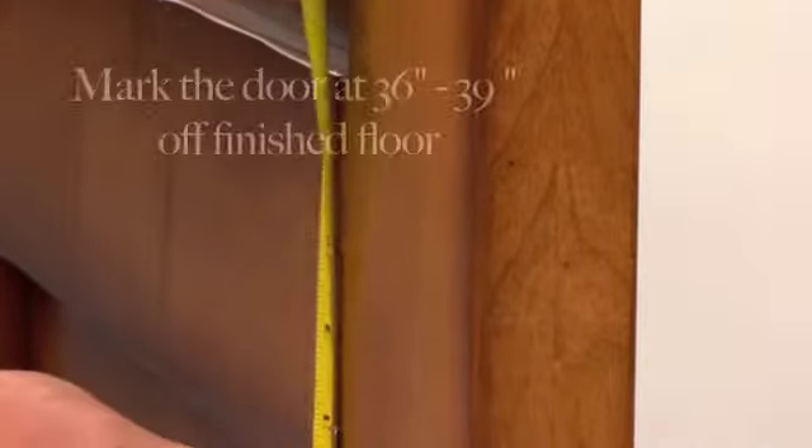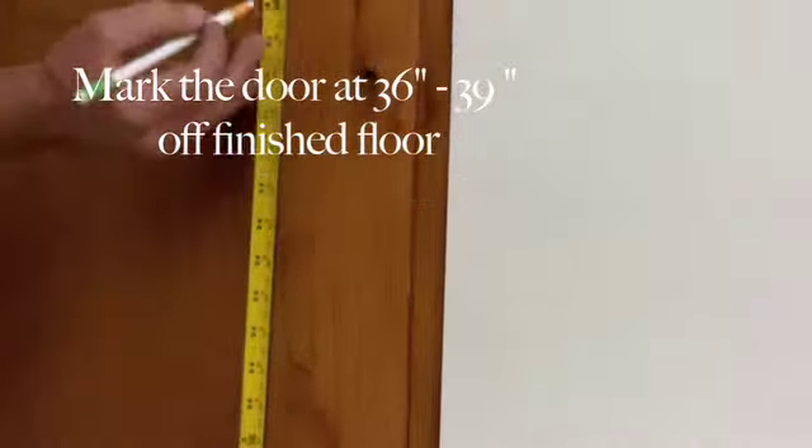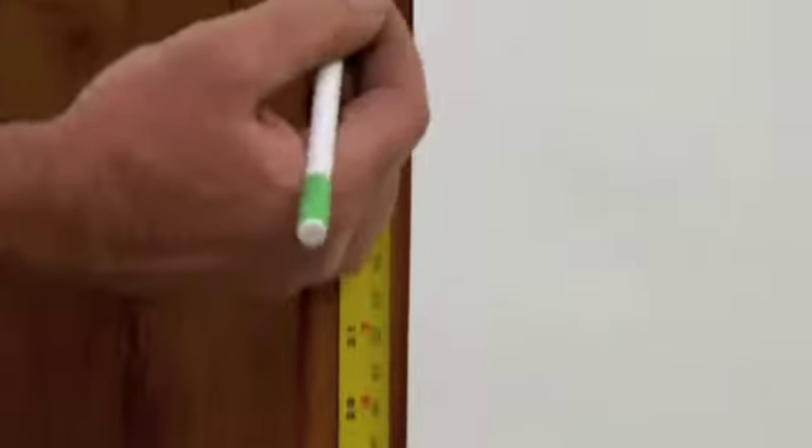Mark the Door. The standard location for a passage or privacy set is to center the lever or knob at 36 inches to 39 inches off the finished floor. This is done to place the center of the handle at the center of the horizontal lock rail, and most lock rails are centered in this range.